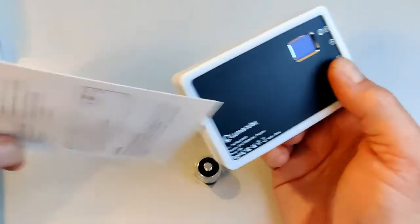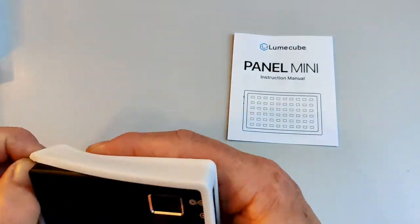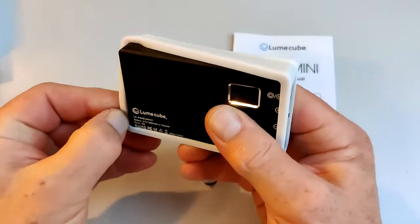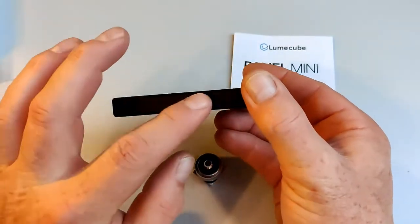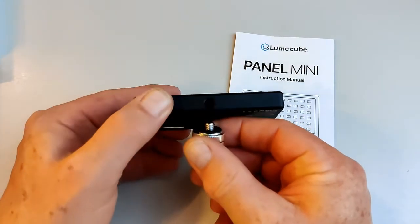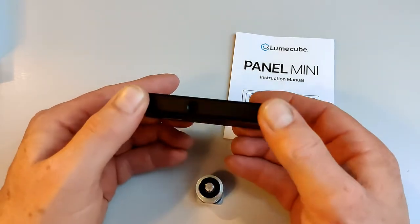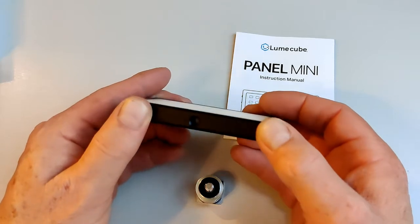There appear to be zero instructions — although actually the instructions are under the box, so you do get some instructions. Taking it out of its diffuser, there's the light itself. You've got a thread connector there — it's a bit hard to see, which is why I need more light. I did have one of those big ring lights but they were just too unwieldy and constantly getting in the way.